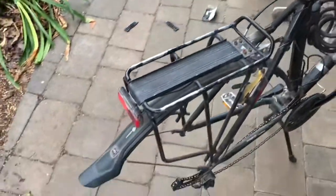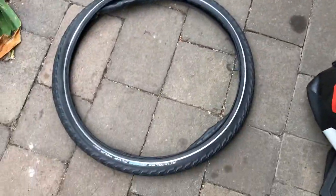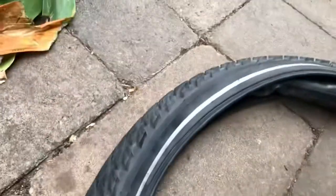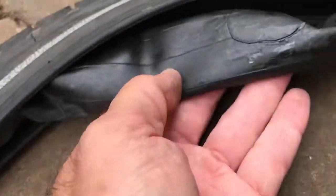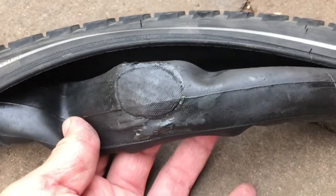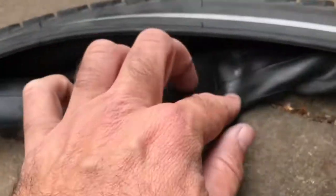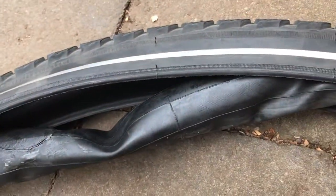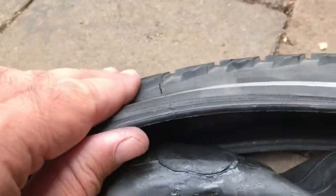I took off the tire — it's got about two and a half thousand K on it, so it's pretty new. I found that I'd put a patch on the tube some time ago, and there's also a little bit of green slime in this tube just to keep it happy.